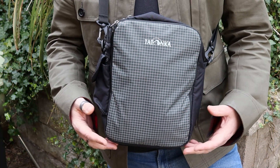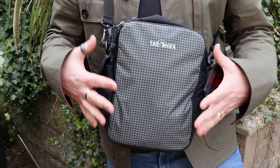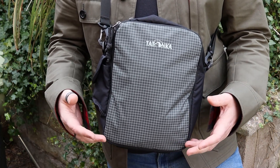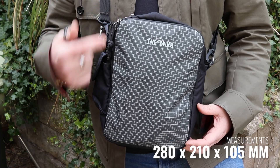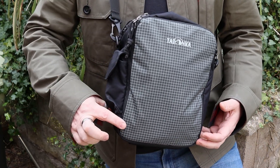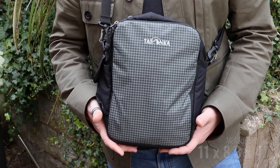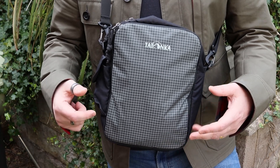So as we usually do, we'll have a look at some measurements, some materials, and then we'll check out the actual features of the bag itself. Measurements-wise, it comes in at 280mm by 210mm by 105mm deep, so it's a reasonably good size.